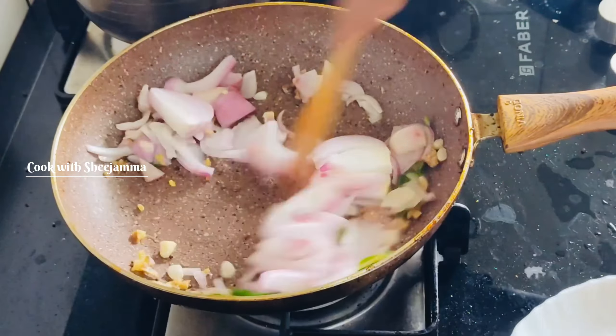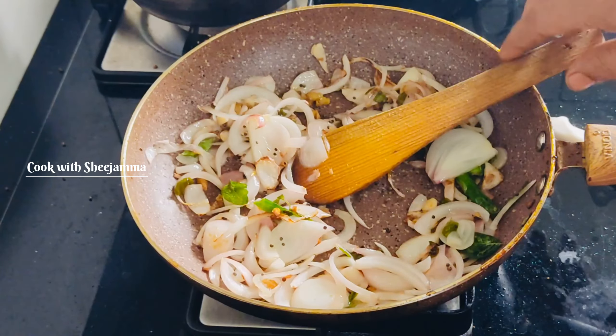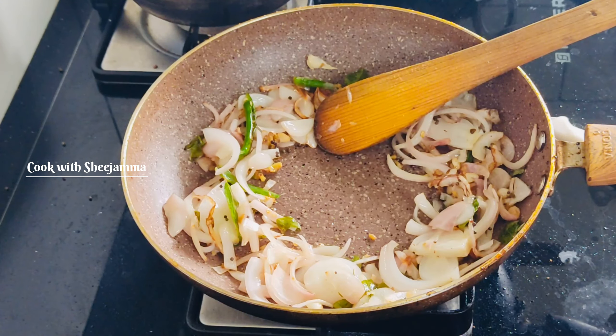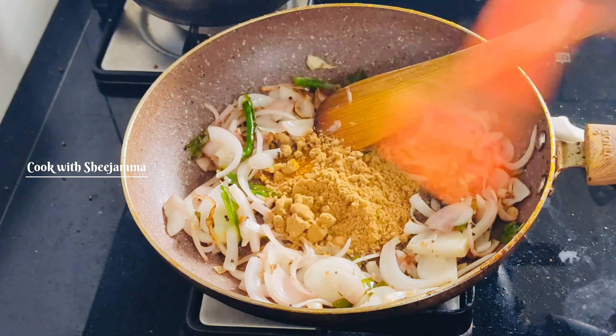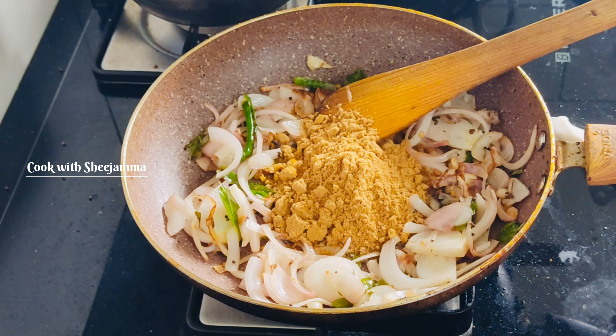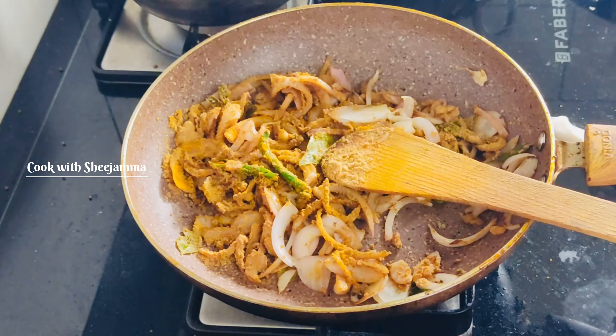Cut it off. Mix up and move it with a dash. Add 3 tsp of egg and 3 tsp of spice paste. Add 1 tsp of spice as well.